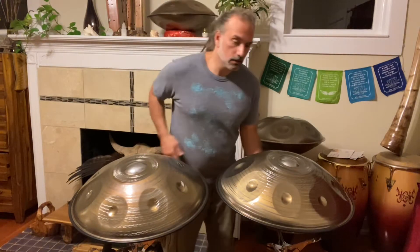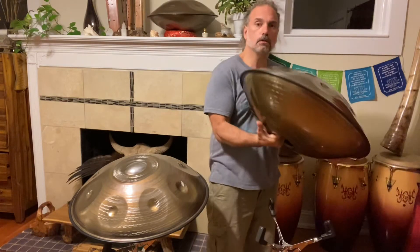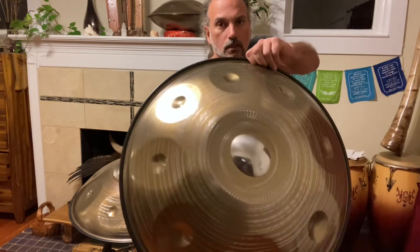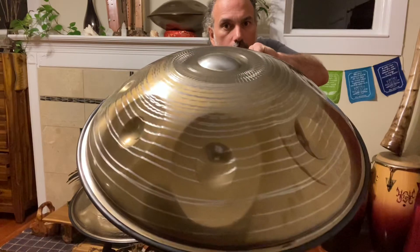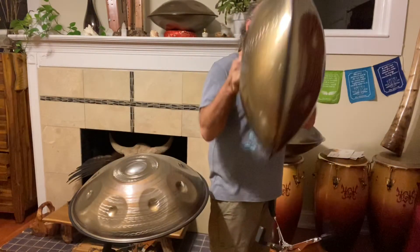But check out the patterning on these first off before I go any further. He uses some sort of machinery, maybe a type of grinder or something, to etch these beautiful designs in there. This one is particularly beautiful — it's top and bottom.